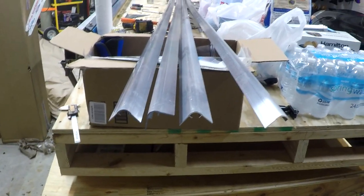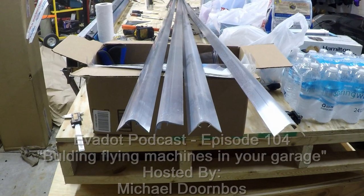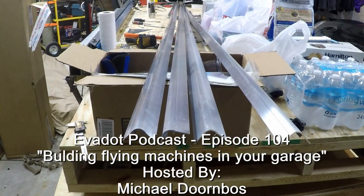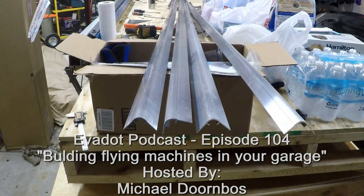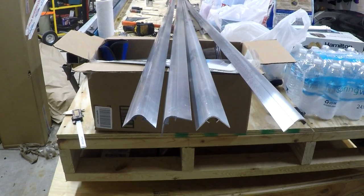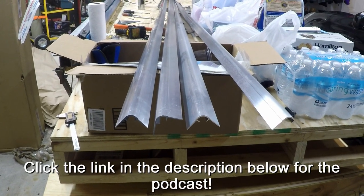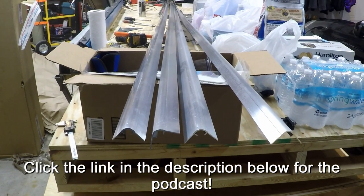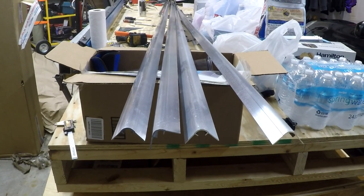Another example of the importance of networking with other builders — I have an exciting announcement to make. The host of the Evadot podcast, his name is Michael, and he's also a fellow aircraft builder and a fellow Zenith builder. He's working on a cruiser from a kit and happens to be on YouTube as well. I'll link down below in the description to his channel as well as to his podcast. He asked me to be on his podcast, and so last week on May 19th, I was a guest and we spent about an hour talking about Zenith projects and experimental aviation. So I wanted to give you an opportunity to check that out if you're interested.